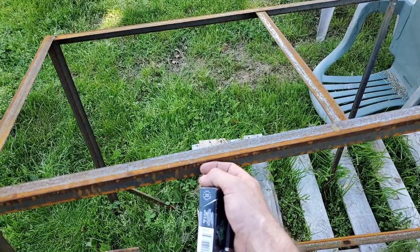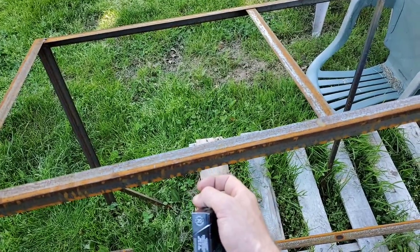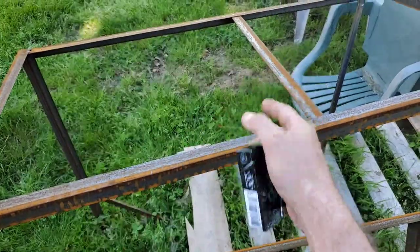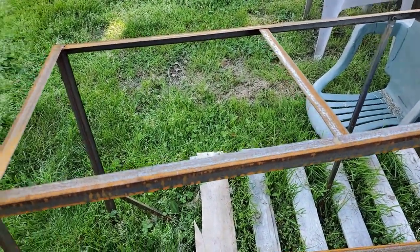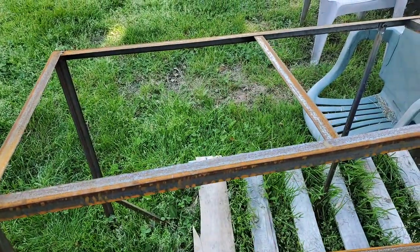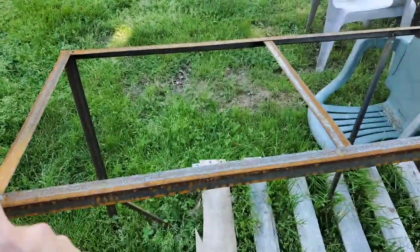You can leave the measure and give yourself like an inch and a half overhang, that way you get a little bit wider workbench and it shouldn't be an issue. Inch and a half on both ends and both sides, so basically you're adding three inches.